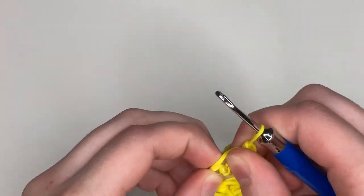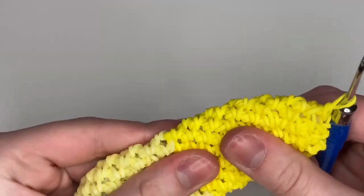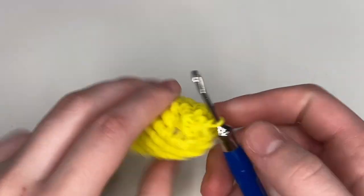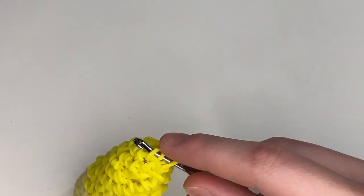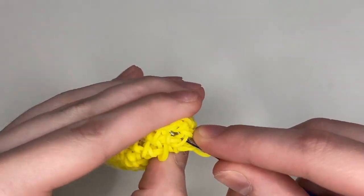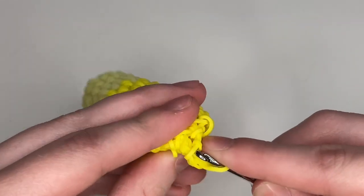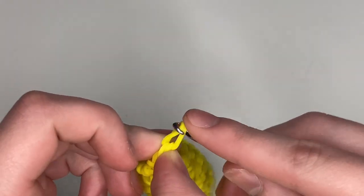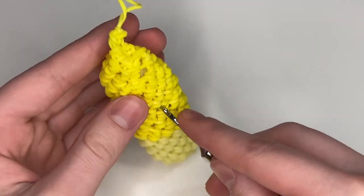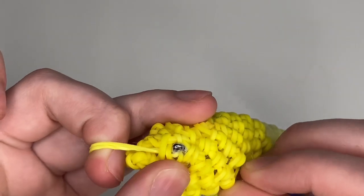At this point you don't even need your C-clip because we're just going to be closing it off. Shove that last bit of stuffing in. Now just do decreases until it's closed — decrease every stitch. I'm doing four decreases total: one, two, three, four. Once you have your fourth decrease on your hook, pull a band through everything, tie a knot, and tuck that end in. Don't pull too tight — make sure it's not visible.